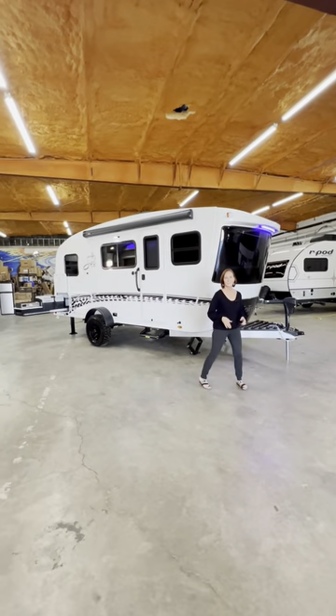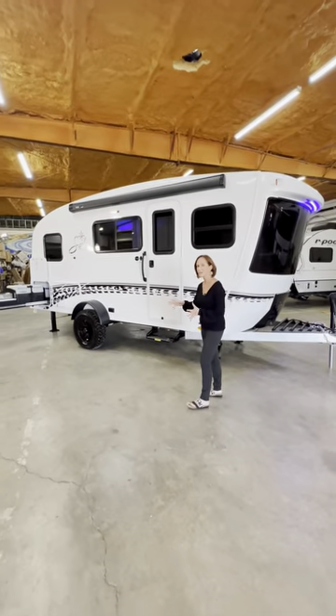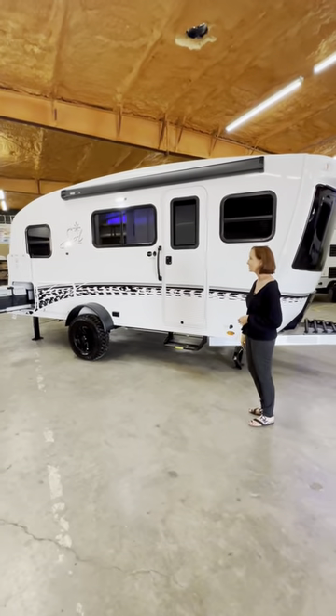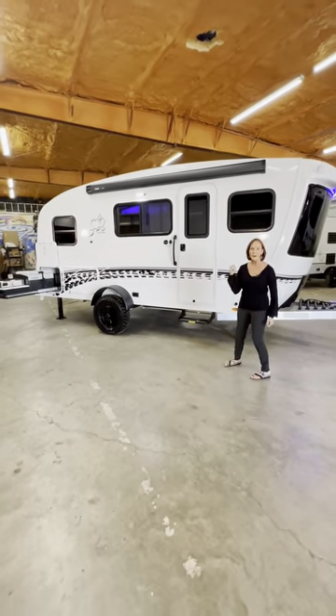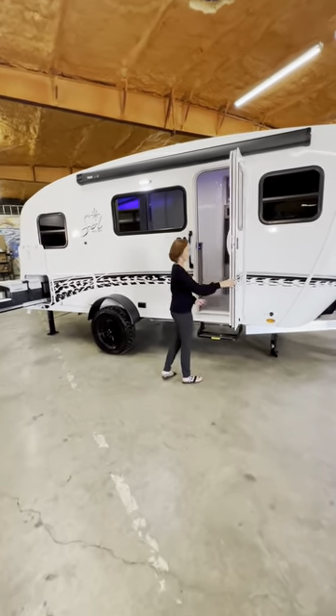It's the Intec Soul Dusk. Not a fan of the twin beds? Let's see if I can change your mind. Let's start with the all-aluminum cage frame and the beautiful styling of this Intec Soul line. Remember, this is the Dusk. Let's take a look.